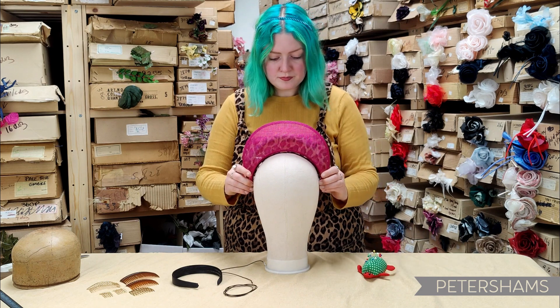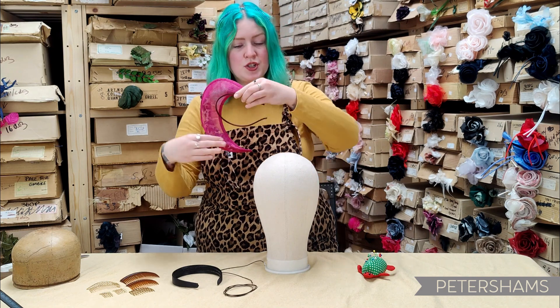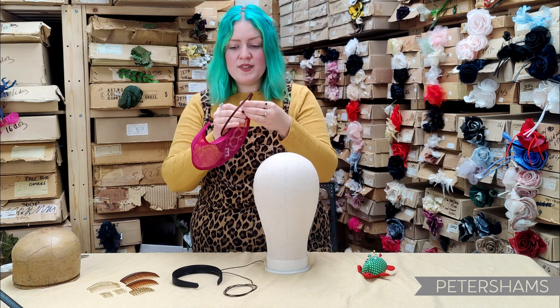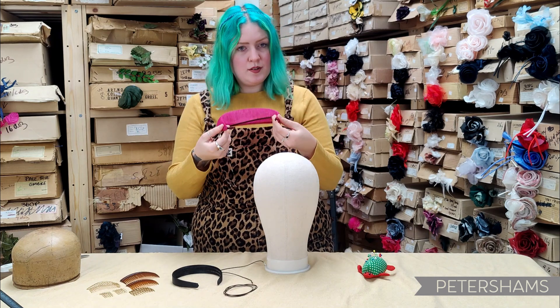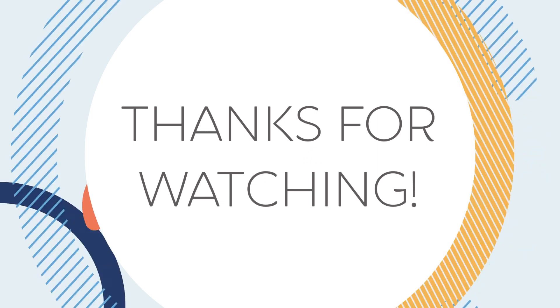Once that's all pinned in, you'll pop them off, and then where those points attach, you'll want to add a few stitches here, here, and here. And once that's all done, you'll have yourself a prepared headband. Thank you so much!